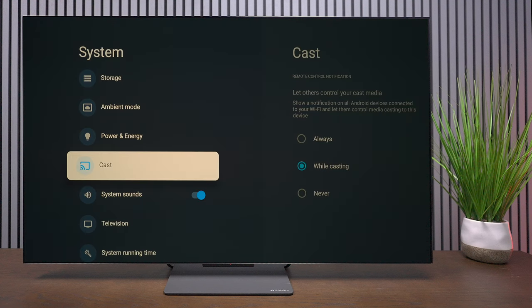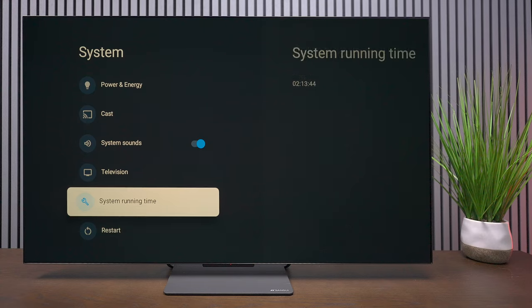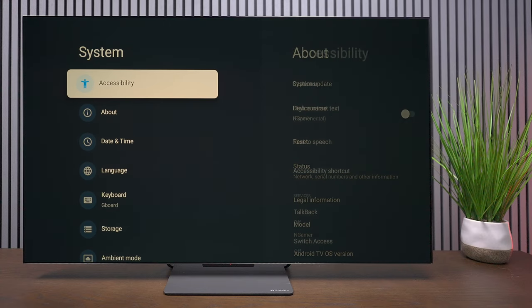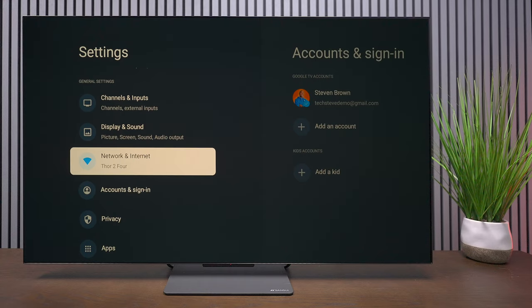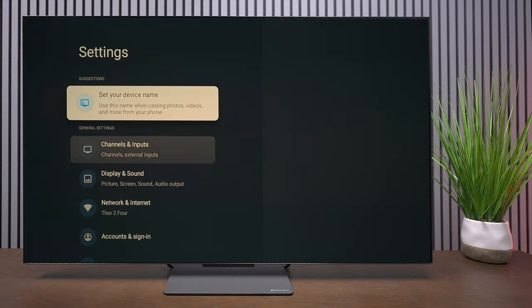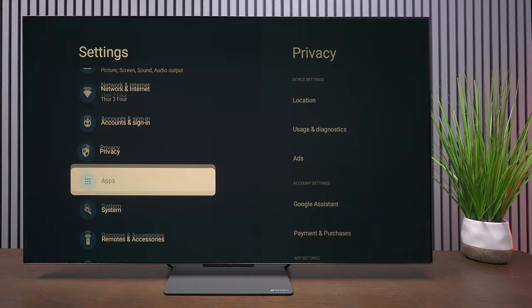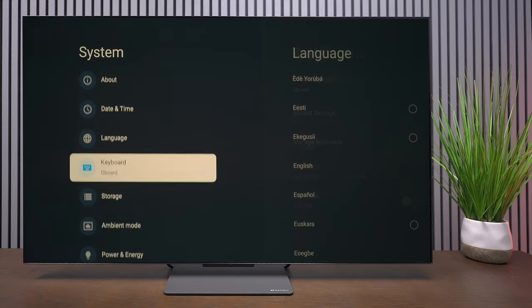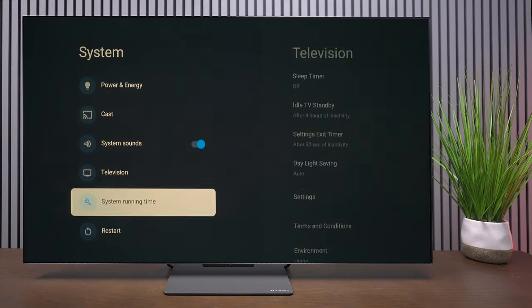You can cast to it because it uses the Google operating system, but you will not have access to Amazon Alexa applications. It also doesn't support Apple AirPlay or Apple HomeKit, so if you want to connect those devices you won't be able to. You'll probably want to use Google if you have that ecosystem in your home already.